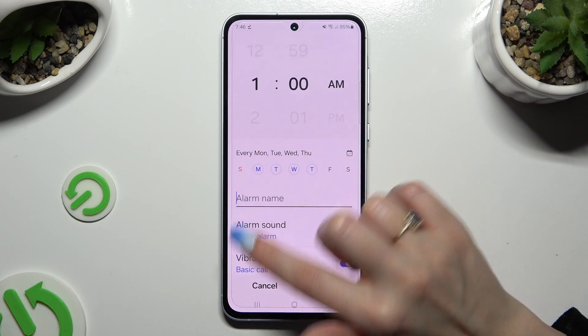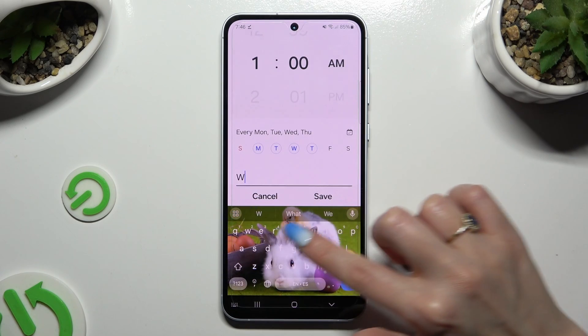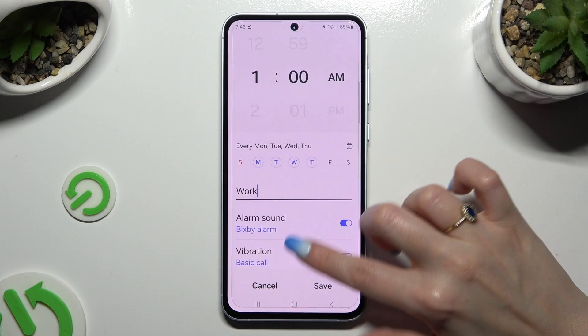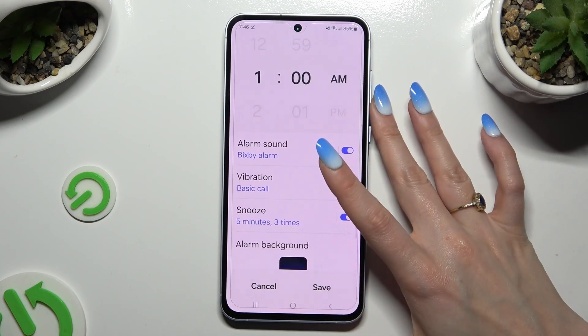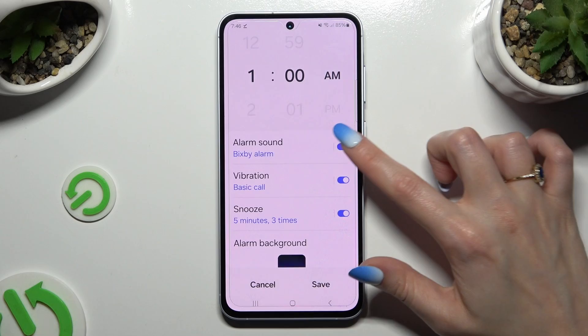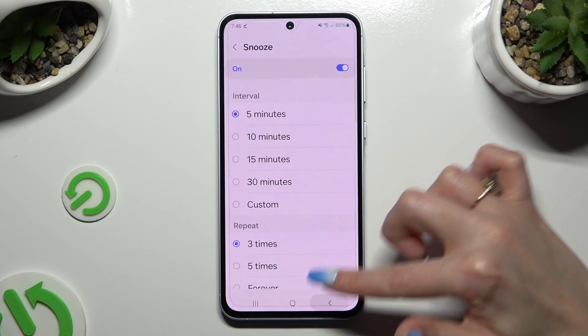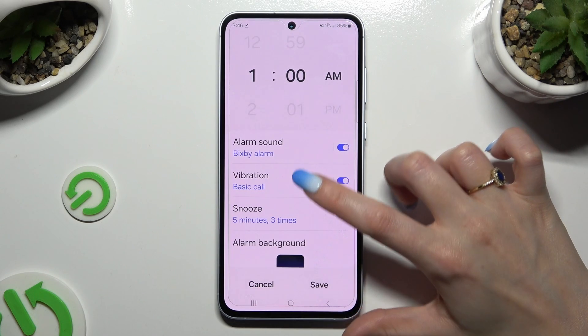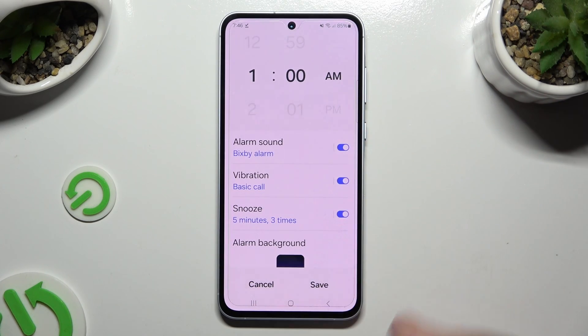Tap on the alarm name to label it. When you're finished, scroll down and click on all of those switchers next to all of those features to turn them off or on. You can also adjust each of them.